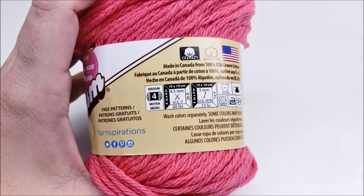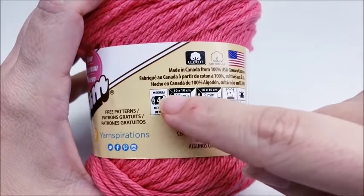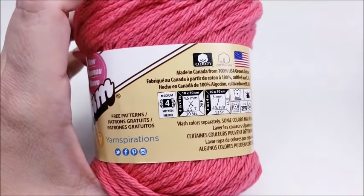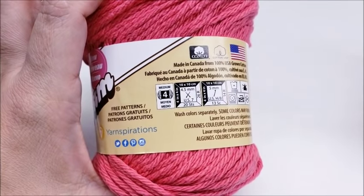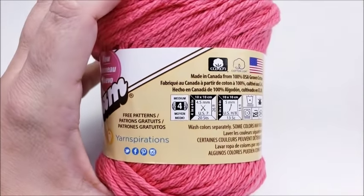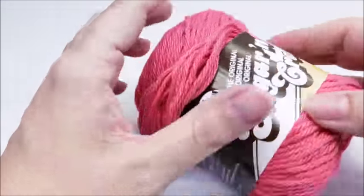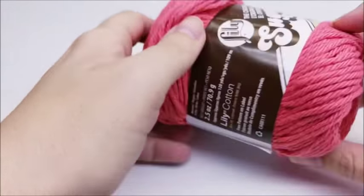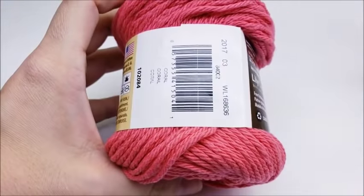You don't have to use this brand, but I strongly recommend that you use a 100% cotton medium weight four yarn. I would not use acrylic — that's just my recommendation. Premier Yarns has a cotton that's about 85% cotton and 15% polyester; that would be okay. But nothing below 85% cotton for a dishrag. Try to get 85% or 100% cotton if you can.